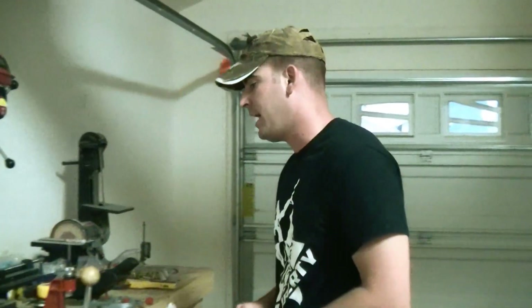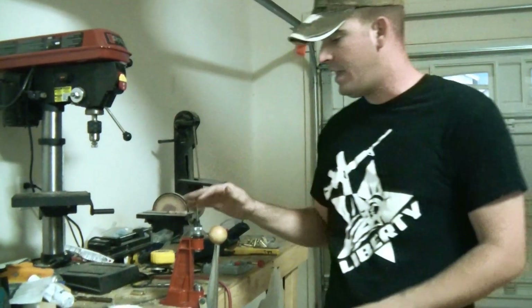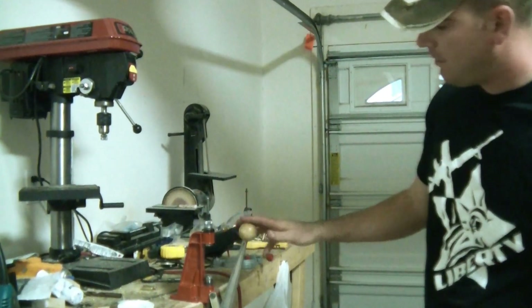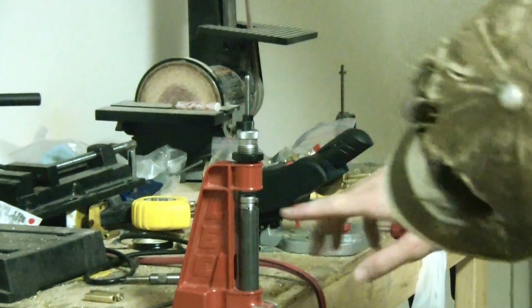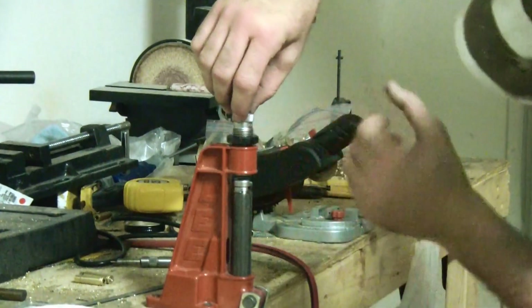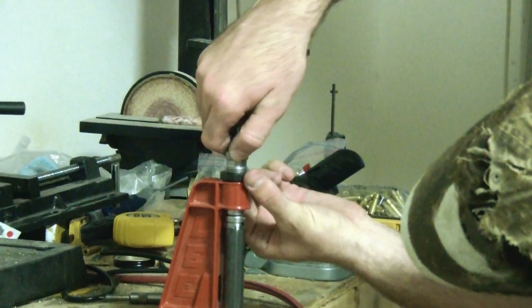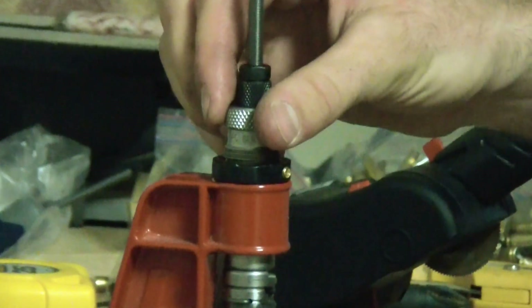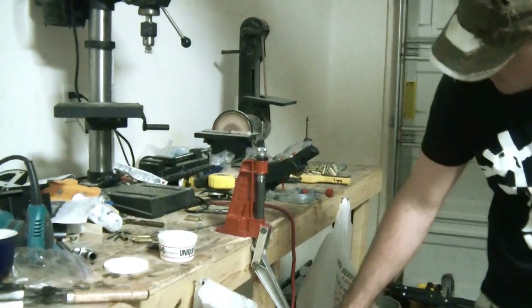The first thing you need is a 300 blackout sizing die set, with the decapping pin and the sizer and all that. Let me zoom in real quick and I'll show you exactly what you need to do to set it up. Mine's already ready to go. Basically in this gap, you want to turn your die down to where it touches the shell holder, then back it up about a quarter of a turn and set your lock nut. Once you've done that, your press is ready to size your 300 blackout.